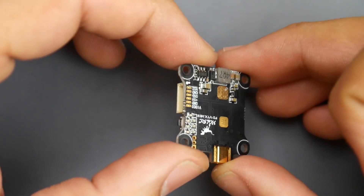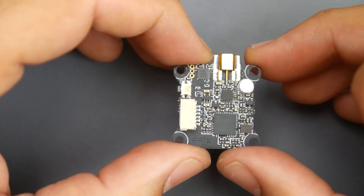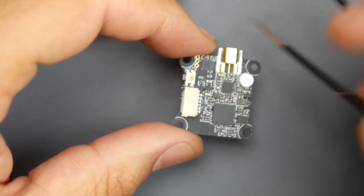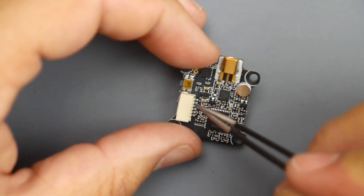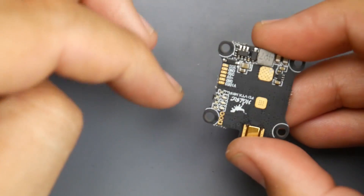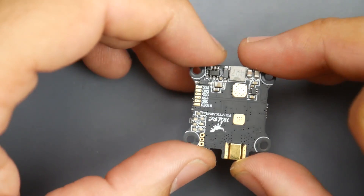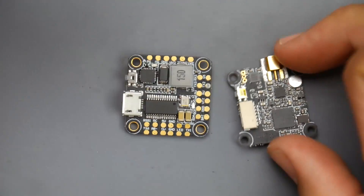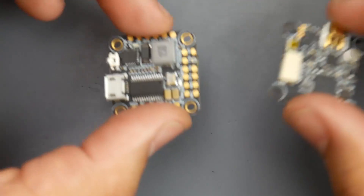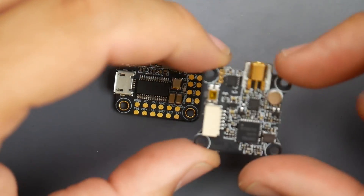Here's their video transmitter — really nice, no shielding. I haven't tested it but hopefully it'll perform well. It has a microphone on board using MMCX, a connector and the option to direct solder, and a 5V 1A voltage regulator on board. So if you needed 4 amps on 5 volts, you could utilize both the FC's 3A and the VTX's 1A regulators together.